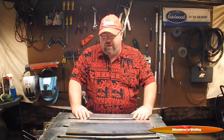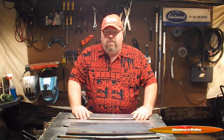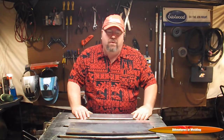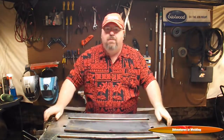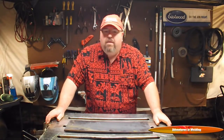Now that we got that cleared up, let's talk about today's subject, which is practicing for your certification tests. Most of your certification tests — 3G, 4G, stuff like that — are going to be done on 3/8 inch plate. You can buy ready-made test plates from a few different companies, but that's going to cost you some money. Best thing to do in my opinion is to just go to your local steel yard and buy yourself a 3/8 by 6 inch piece of plate — they come in 12 foot lengths or something like that — and cut it up yourself and prep it.